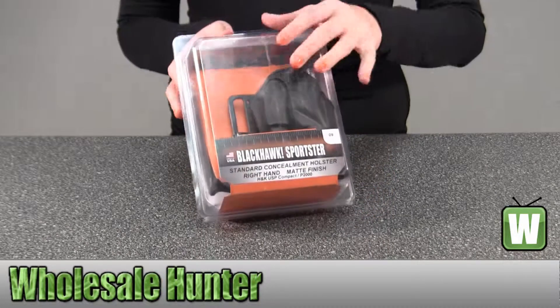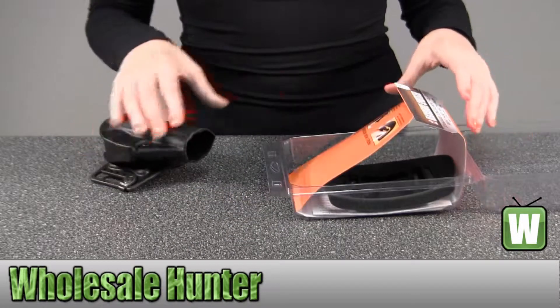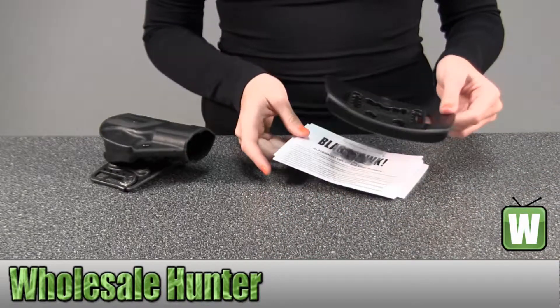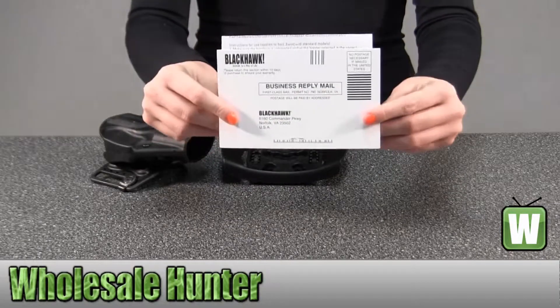I'm going to go ahead and take it out so you can get a better look. Here you have your pieces, your instructions, and information on your warranty.